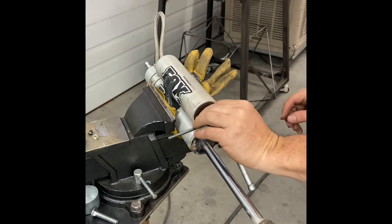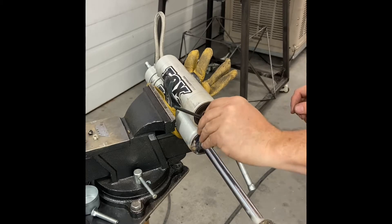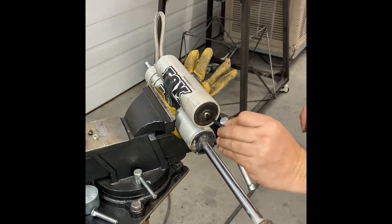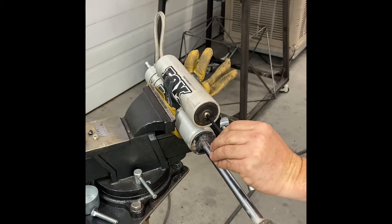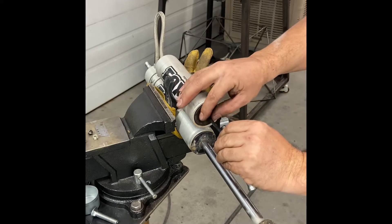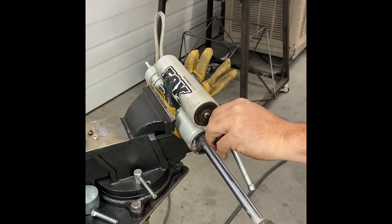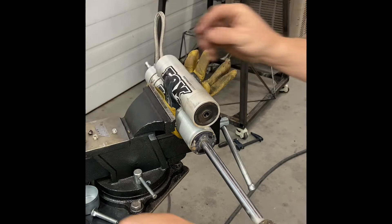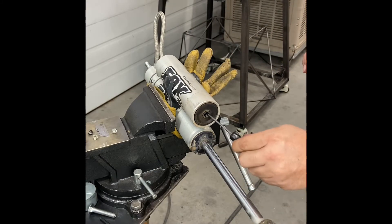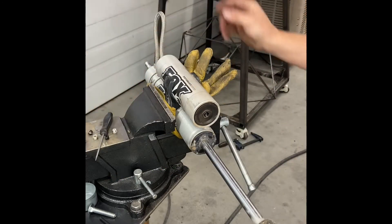When you take this out you want to be real careful because there is pressure, or there can be pressure in it. In a second here I'll be unscrewing it real slowly, listening for the hiss and standing back to the side so it doesn't explode and smack me in the face or something. I don't know if you can hear the hiss or not - this is my first video by the way.